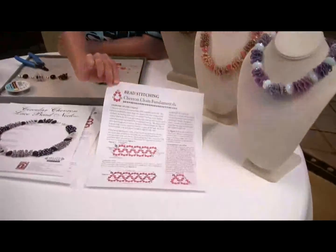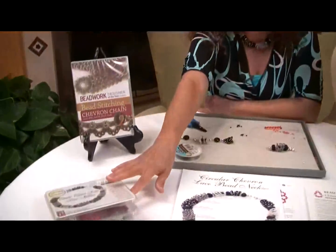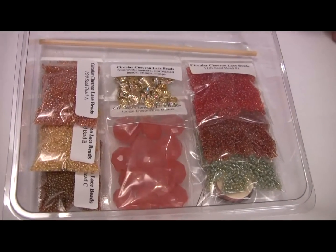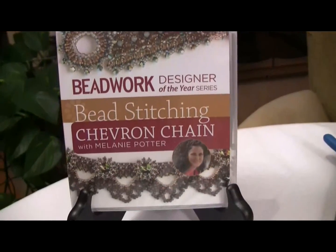If you are wondering how to do this and having trouble and want to practice, you can get the fundamental sheet. It will be included in the pattern for circular chevron lace beads, but it's also a downloadable item from the Tips and Techniques section of the website. Here's what the kit looks like — it comes with everything you need, all the beads inside the kit, and a little dowel so that you can actually stitch your beads with it. If you want more complicated designs and more technique, you can look at the DVD of Chevron Chain. I hope that was informative and I appreciate you joining me. Feel free to email us if you have any questions, and I'll see you in the next video. Thank you.